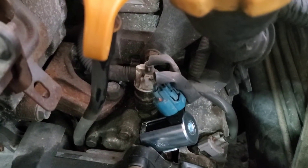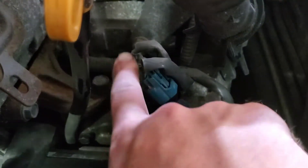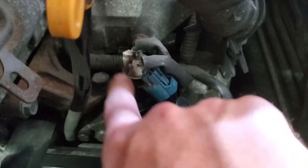The next thing I'm going to check is going to be this oil pressure switching valve — or the oil pressure switch — which is going to be this right here, this single wire connector.